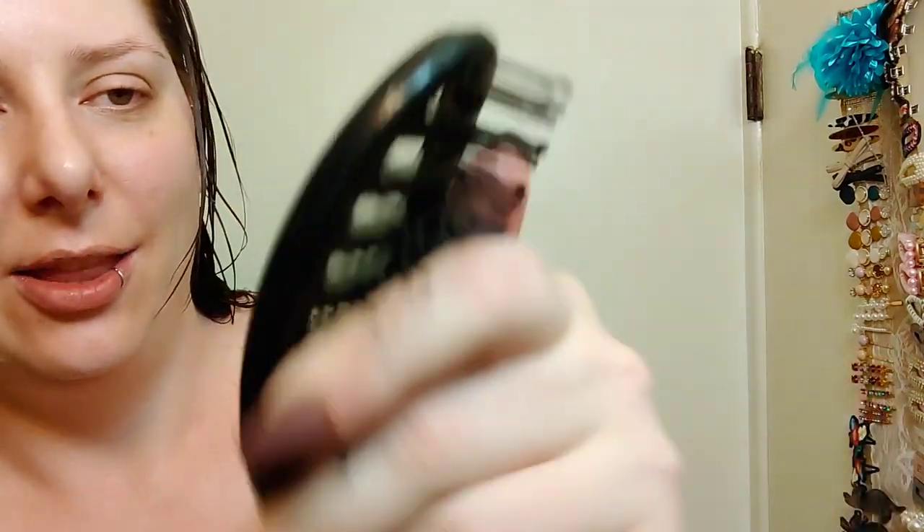It detangles quickly and easily without pulling. I don't know if you can see it, but there isn't a ton of hair in the brush compared to what I'd usually have with my other brush, my Ion brush. It's really, really nice. Let's get into the claims.